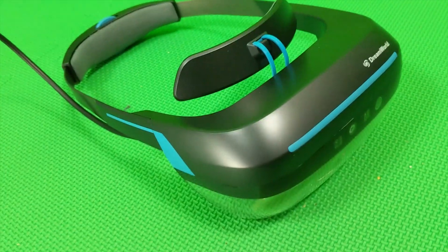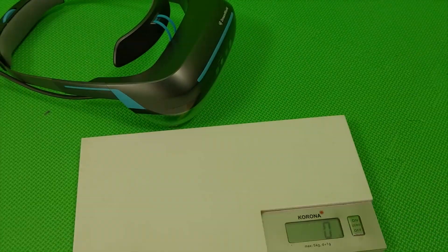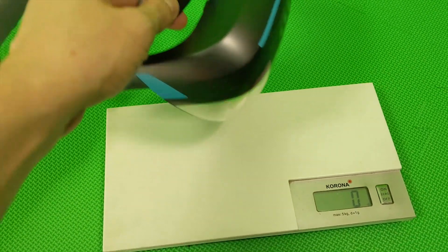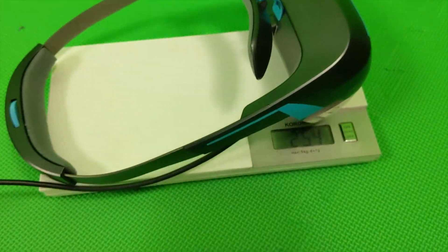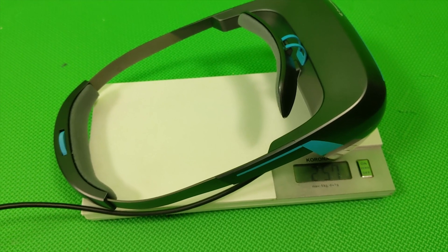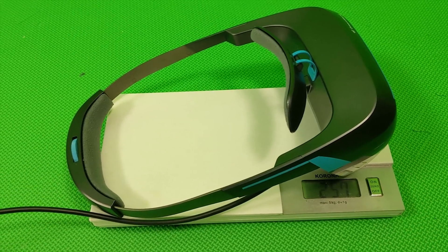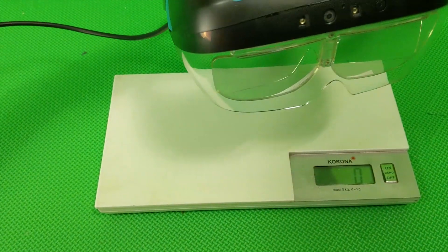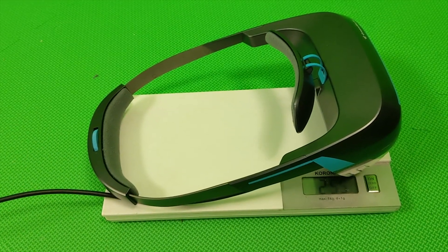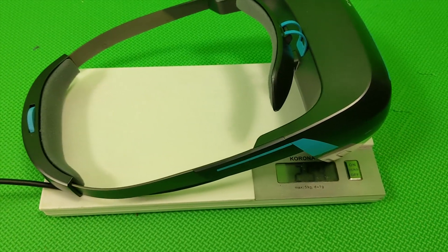This thing is very light, which is an advantage. Let's check the weight — as you can see it's about 255 to 257 grams, which is very very light. You cannot compare it to the HoloLens or the Magic Leap. That's a big advantage, but the disadvantage is the cheap material — only two metal sides on this thing.